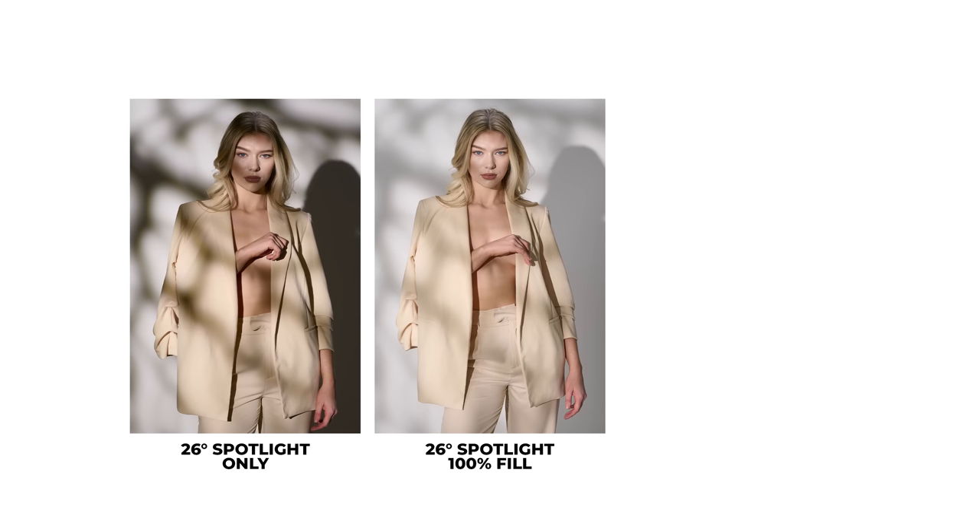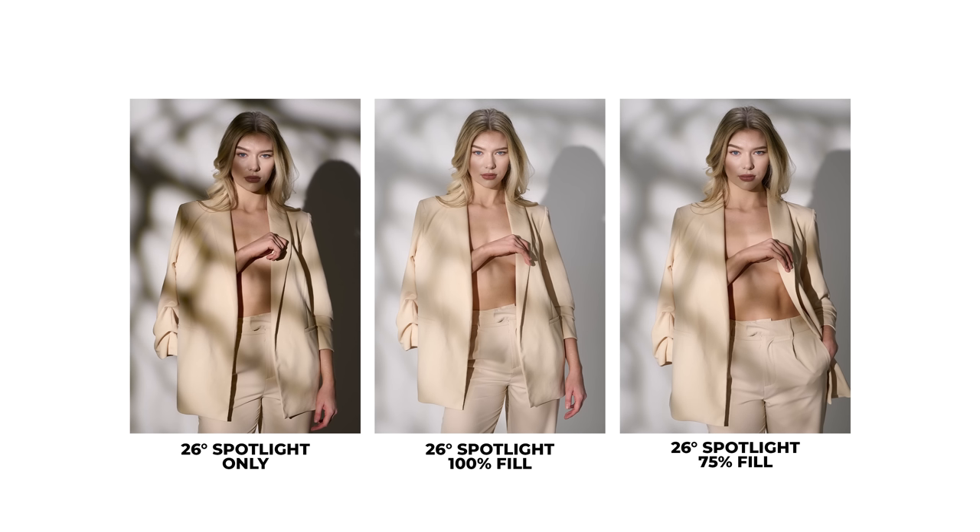The nice thing when you're using constant lighting is that you can actually visually watch the shadows get darker or lighter with your fill just by dialing it up and down — you don't have to pop off flashes to see what's going on. When I first brought in the fill light at 100%, it took away too much contrast and didn't feel natural. So I dialed it down to about 75% and boom — right there, that was it. Dialed in and off to the races. For this set of images, I'm still shooting at f4 but at 1/160th of a second at ISO 200. With these two lights combined, this is what that ends up looking like.